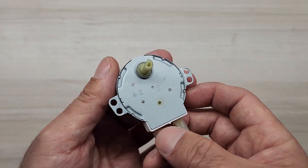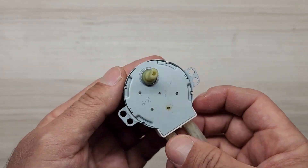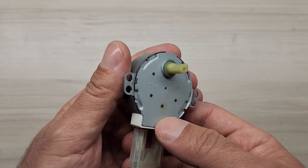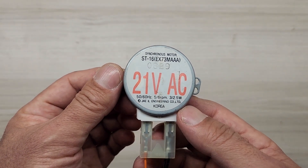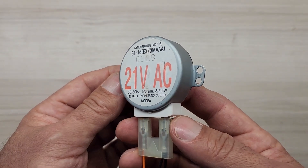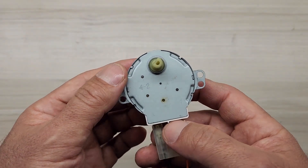We can see this engine one more time as an electric machine. Let me show you how it will produce power. I'll show you in other videos like this one. I'm not sure how many LEDs can be powered by this engine — it's not just 3 or 4 LEDs.